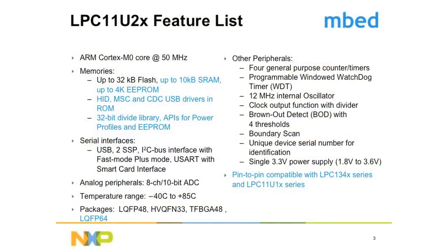Let's take a more detailed look at the LPC-11U20's feature list. It features an ARM Cortex-M0 core of up to 50 MHz. It has a system memory of up to 8K SRAM plus 2K of USB buffer and a 4K EEPROM. It also has up to 32KB of flash memory for firmware storage. The LPC-11U20 also features a 32-bit divide library through API call, providing deterministic delay for customers who perform divide functions in their applications. The LPC-11U20 is PIN compatible with the LPC-11U10.